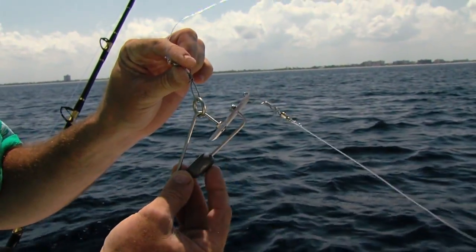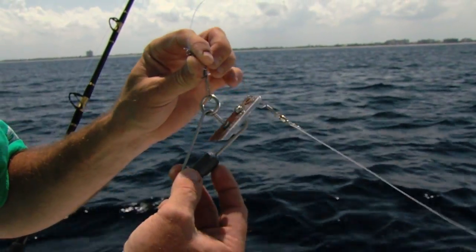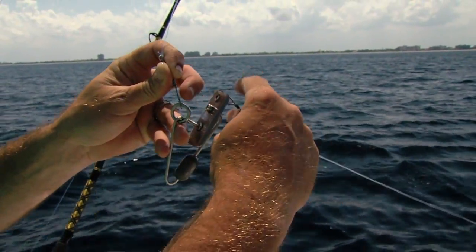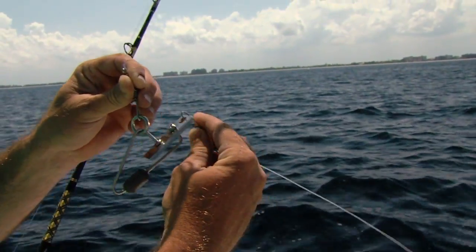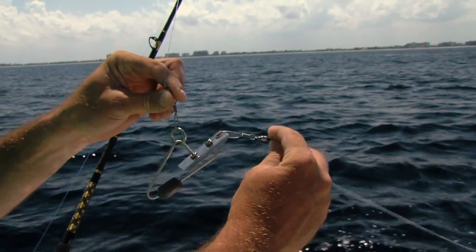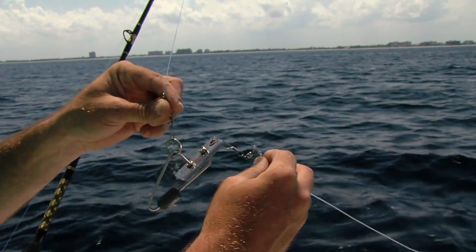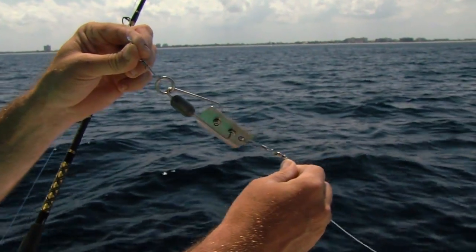That weight keeps it in position and it brings that bait down deeper into the water column. When a fish grabs it, it trips the planer, and now you're fighting your fish one on one. That's in the swimming position and it'll just keep diving down — a fish grabs your bait and you're hooked up.